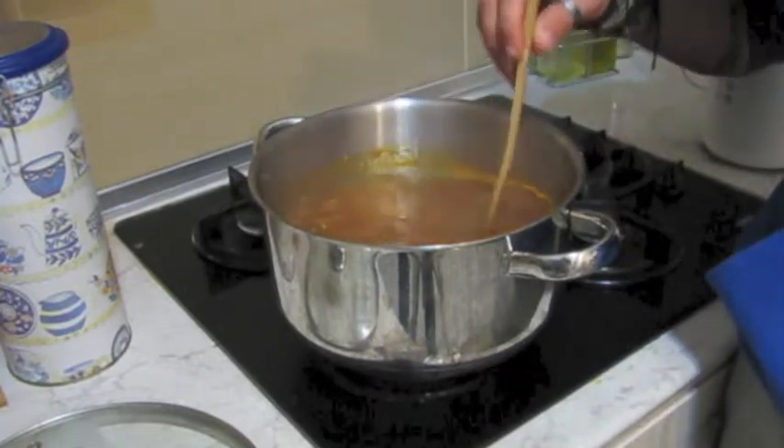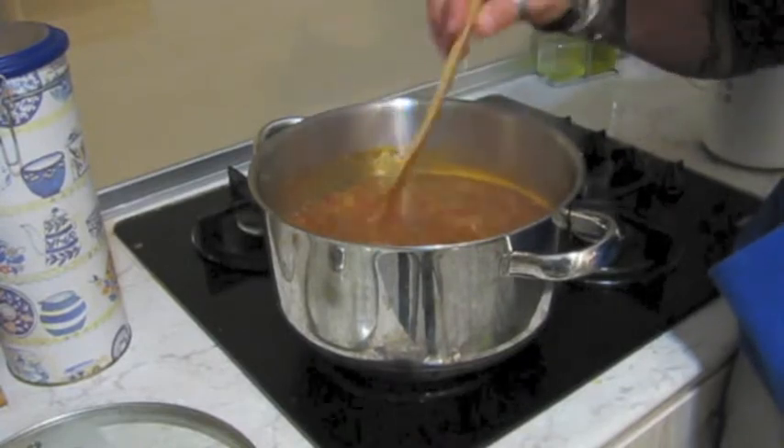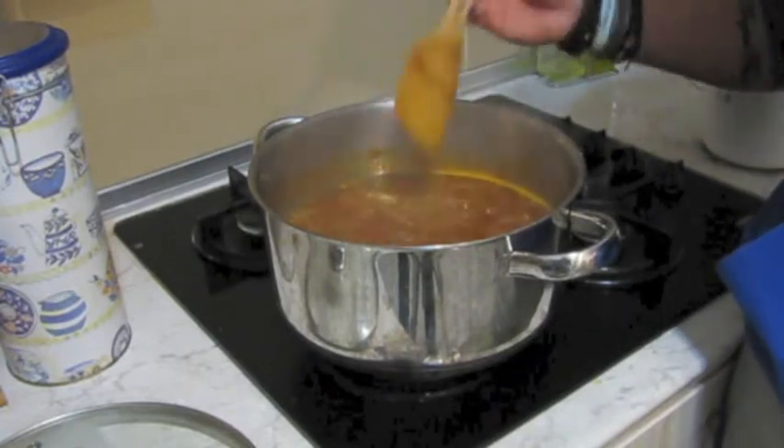Get it to the consistency that you're after, then take it off the heat and let it cool down. So guys, it's the next day. My sauce has cooled down and I've bottled it up — I've got enough for about another bottle like this.